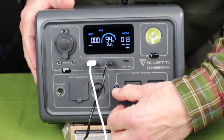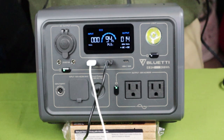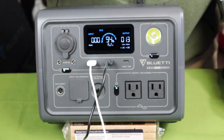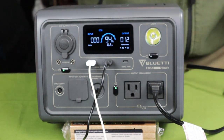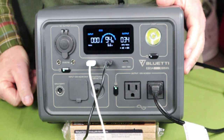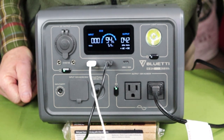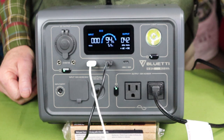Turning on the AC port — the green light confirms AC is active. I'm plugging in a small household heater-fan combination, but I know from experience running it on heat draws too much current and will shut the unit down showing overload. Running on fan only, the total outgoing current immediately reads 35 watts between the phone, flashlight, and fan. Turning it up, the display now shows 42 watts outgoing, with 5.4 hours of battery remaining at that rate.